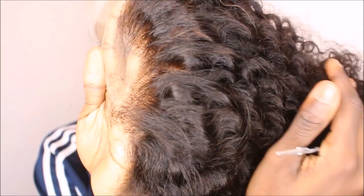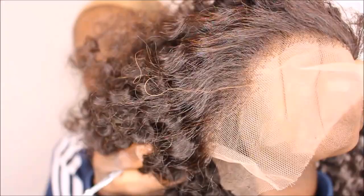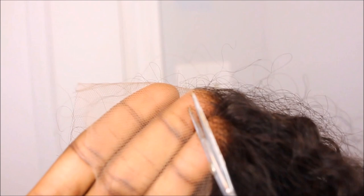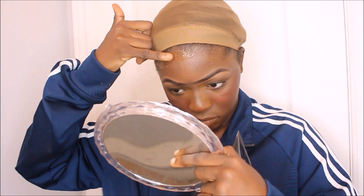L'avant de la perruque est hyper naturel. J'ai pas arraché de cheveux, rien — c'est venu comme ça. Si vous commandez, c'est comme ça qu'ils vont vous l'envoyer ; c'est eux-mêmes qui travaillent la perruque, c'est pas à vous de faire ça. Et regardez à quel point la lace est transparente, alors que j'ai même pas bleaché, j'ai pas mis de produit, rien du tout.